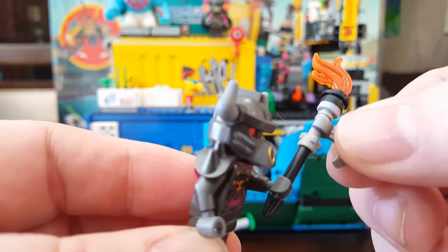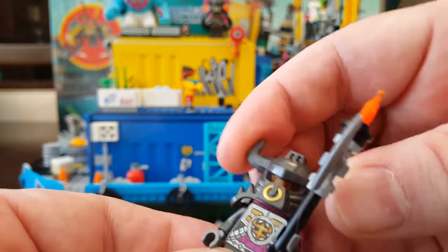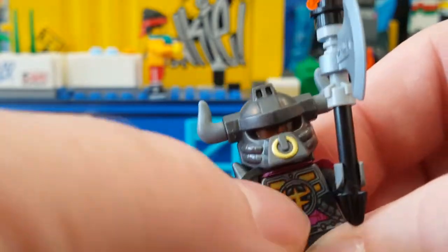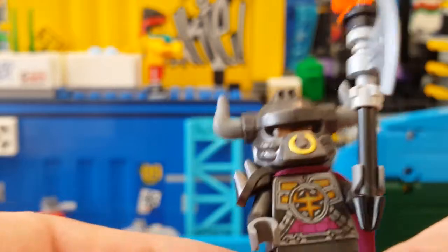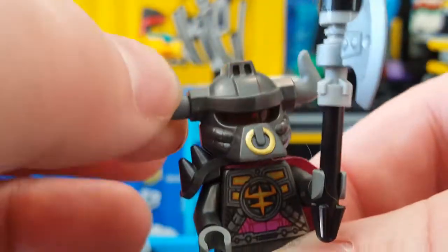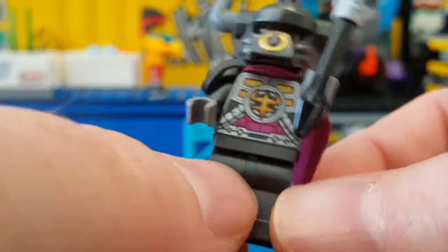He's got a cool piece-built weapon containing five pieces — a really neat axe with a flame on top. He does not have a face though; his head is just a clear orange piece to make it look like he's got fiery orange eyes. I love the detail on his torso. I especially love the little ripped shoulder cape there. He also has a piece of armor on the other side. He's got these horns that are separate pieces that you plug into the little spots on the helmet. No printing on the legs, but yeah.